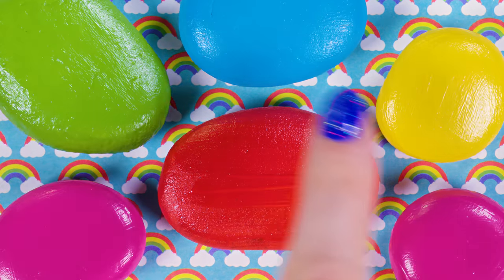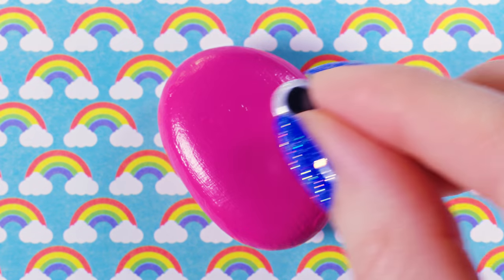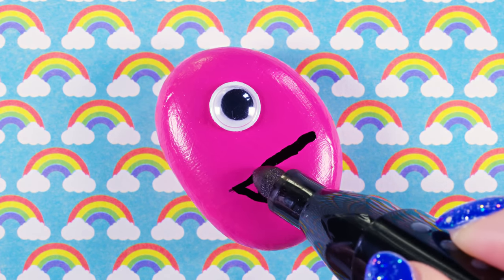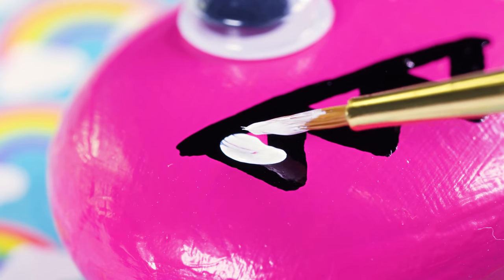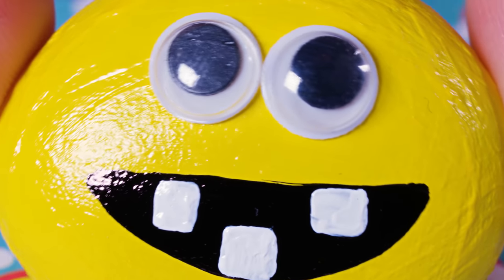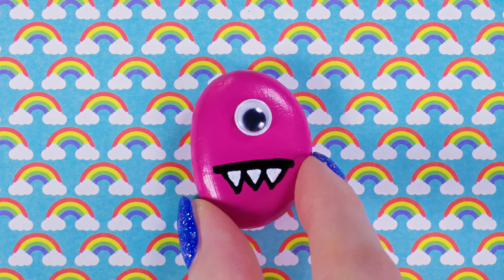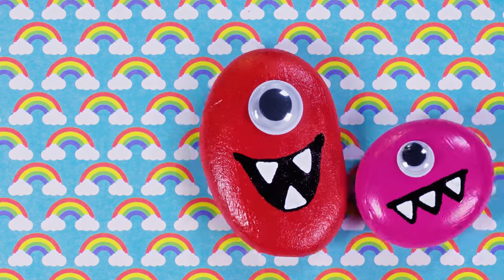I colored a bunch of stones in blue, green, yellow, and pink — and the pink one is the first to receive a monster makeover. Apply a drop of super glue on the stone and place a googly eye on top. This will be a one-eyed monster with spiky teeth. Draw the teeth as triangles using a black permanent marker, then dip a tiny paintbrush in white acrylic paint and color the inside of the teeth, leaving some black border visible. I also made smiley monsters with two eyes. Make each one a bit different — cuteness overload!